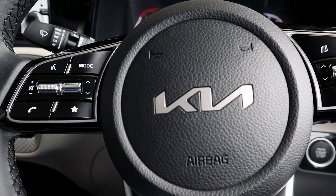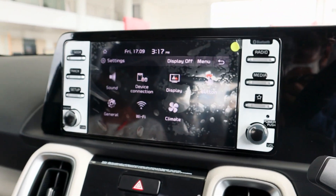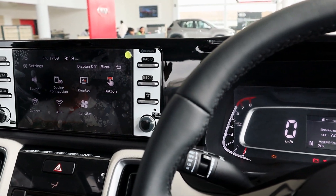Hello and welcome back to another video. In this video we will talk about the KIA Sonet infotainment system and MID, and we will see all the features in detail.